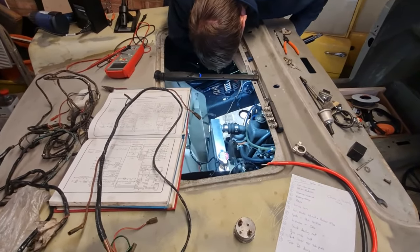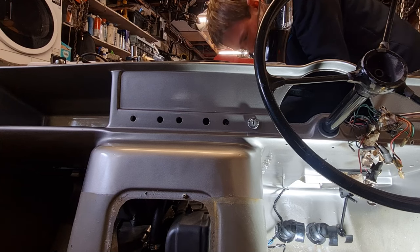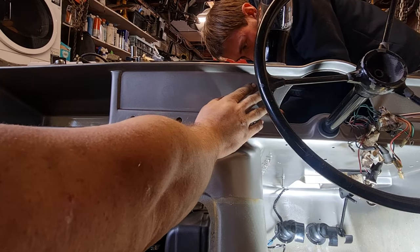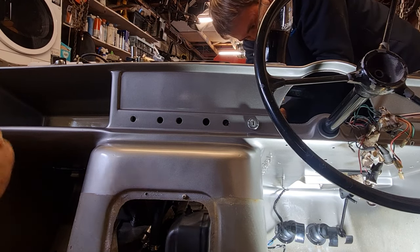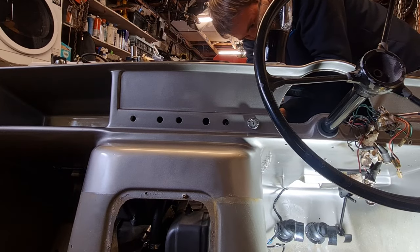While Dan is working away at the wiring, these dash panels here would have had some wood in them originally - not fake wood, which looked a bit rubbish - so I've actually made some new ones. I'll put a time-lapse in for you so you can see me making them, then we'll come back and get them fitted so we can get the dash gauging in.